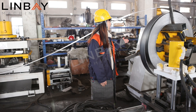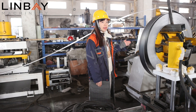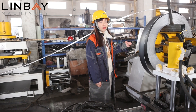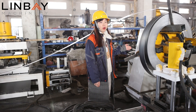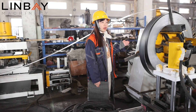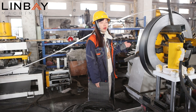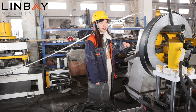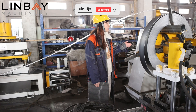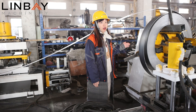Each production line will start with the decoiler. This is a three-ton manual decoiler, which supplies the raw material for the whole production. Its power comes from the roll former — the roll former will pull the sheet inside. The advantage of the manual decoiler is that it can save cost and is very cost-effective.